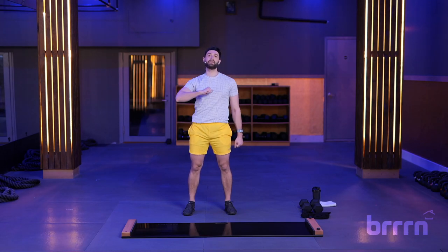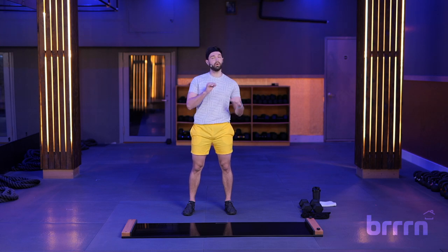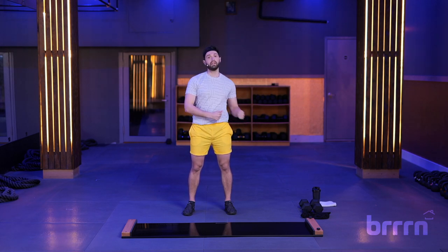What's up, Burn fam? It is Brian with a Y, back at it again with a 45-minute slide class with weights. Go ahead and grab some dumbbells or whatever you may have at home. We're going to do low end around 10, up to high end 30 plus. Have those at your side, you're going to need that board, booties, some water or whatever you like to drink while working out.